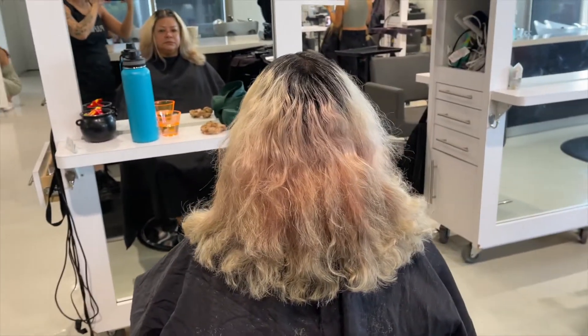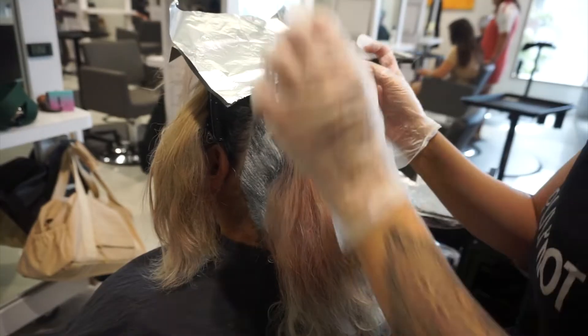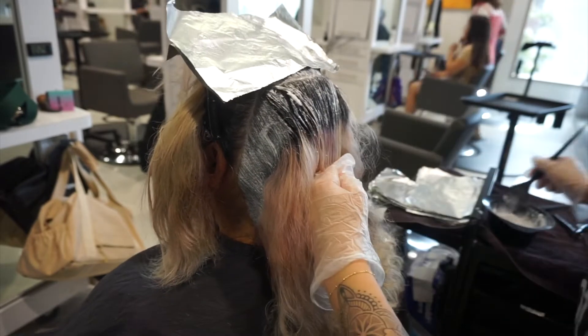Typically, if you have solid roots, you should be getting your roots done every four to six weeks depending on how fast your hair grows.